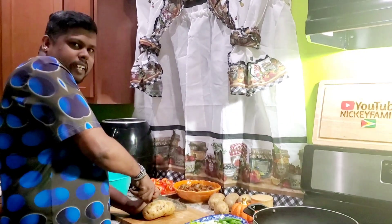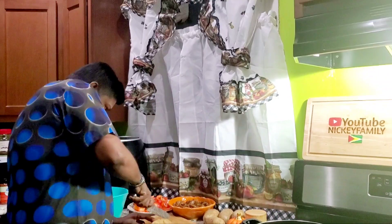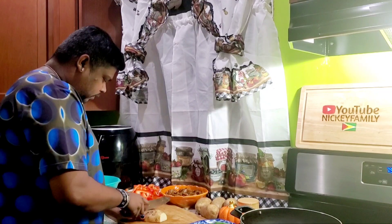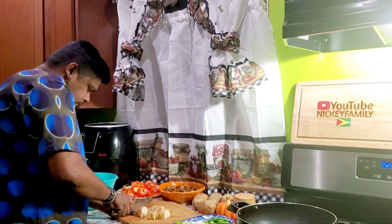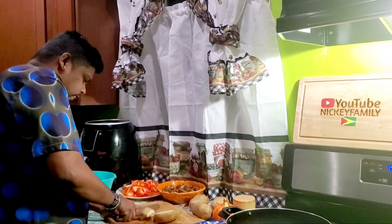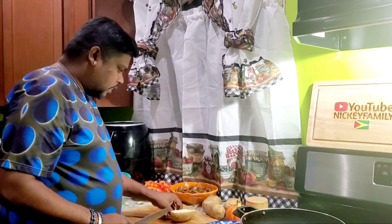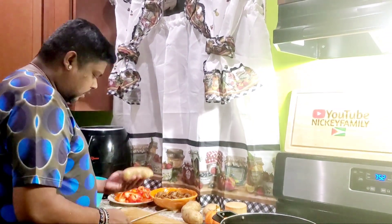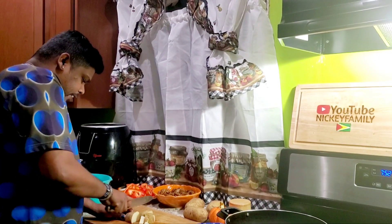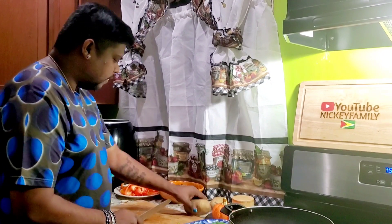The camera lady is already behind the camera smiling and drooling. She loves when I make the pepper shrimp! I'm going to use about four or five big potatoes, but I think I'll just do four because they're huge. As you can see, the shrimp is soaking over there, marinating with all the seasoning.